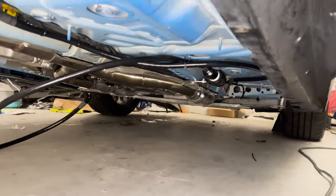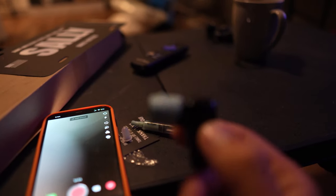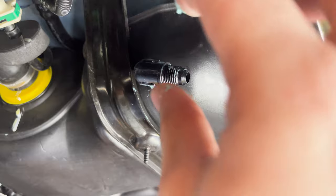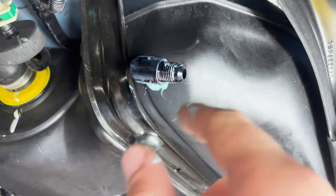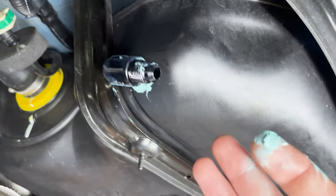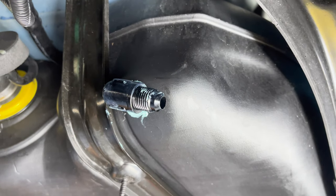DSX actually supplies you with plenty of zip ties, which is exactly what I use to get everything nice and sorted out. DSX also gives you this blue teal sealant, and you need to put it all over the threads of your tank fitting. We'll screw it in clockwise and it should be well sealed. As instructed, I twisted it clockwise about 80% of the way in. It won't get completely firm because it's not a locking thread, but you can see the sealant caked up around the outside.